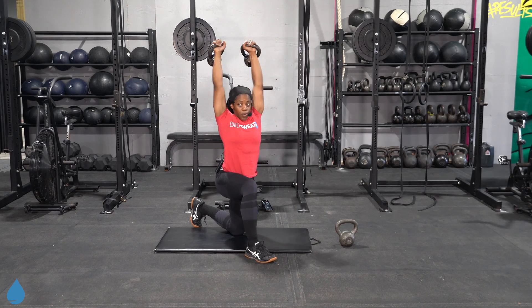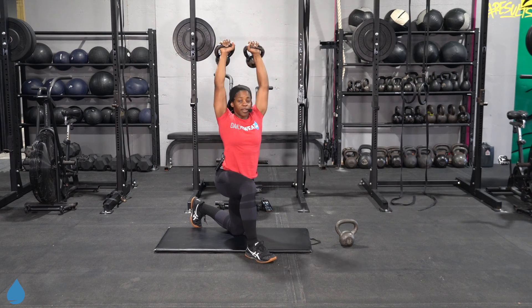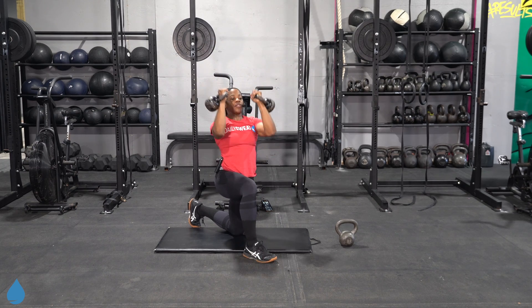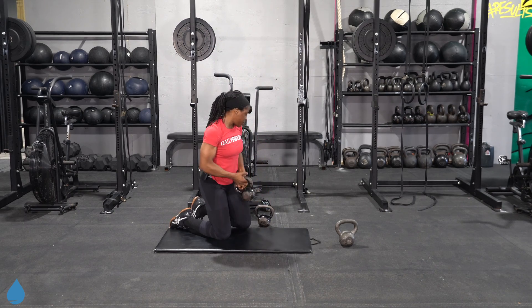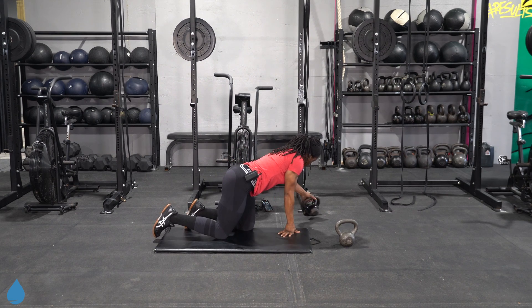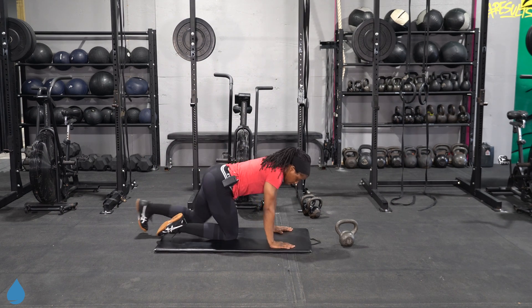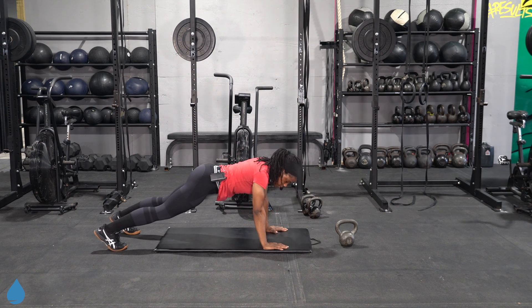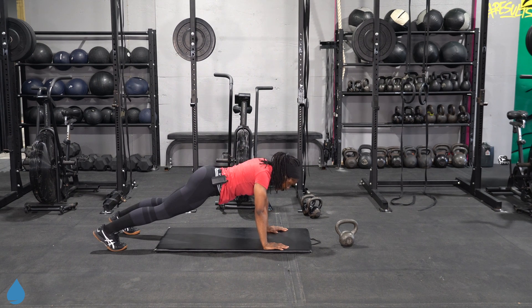Exhale once you get to the top. From here we got push-ups — standard. You can come on your knees or you can have those feet wider apart for greater base of support. Fully lock those arms out — full extension. Trying to get that chest as close to the floor as you can, keeping those hips up.